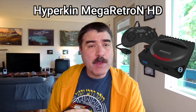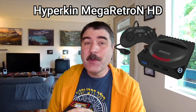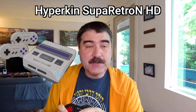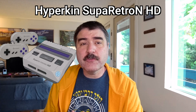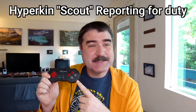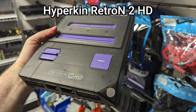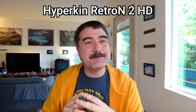The Hyperkin Mega Retron HD looks great at $60 and is a pretty darn good way of playing Sega Genesis games with excellent compatibility, including Virtual Racing. I really like the comfortable Hyperkin Squire 6-button Sega Genesis controller and I use it with my real Sega hardware all the time. Then there is the Hyperkin Super Retron HD for $70 — an excellent way to play Super Nintendo cartridges, including all the ones that require special chips. It comes with the Hyperkin Scout controller. Then there is the Hyperkin Retron 2 HD for $80, which is a Super Nintendo clone system and an 8-bit Nintendo clone system combined into one awesome cartridge-based video game system.